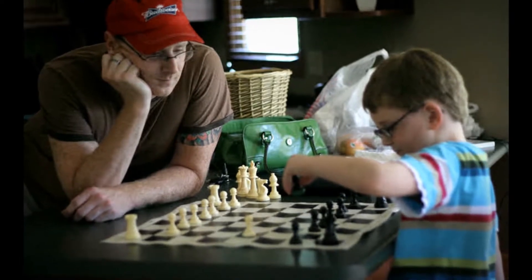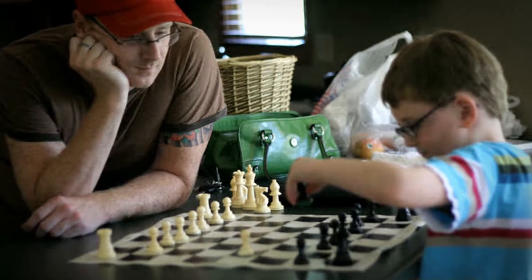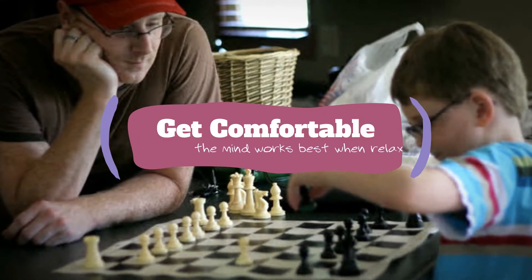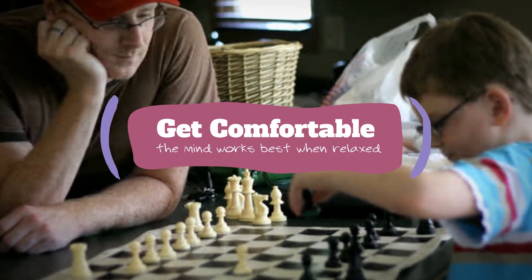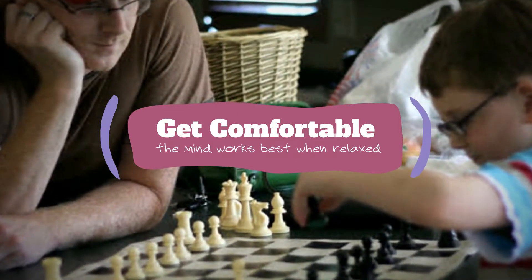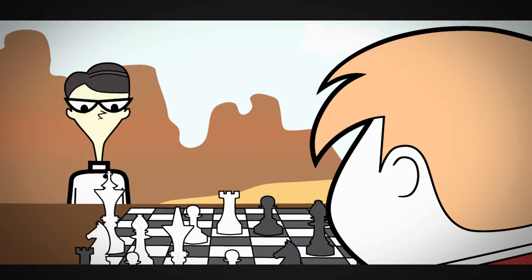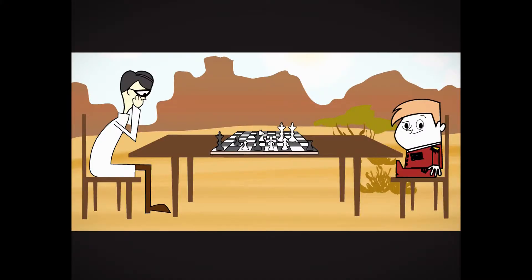It is important that when you start teaching your child, you and they become very comfortable with your environment. We should pick a space that you both like and make it your special learning place. There should be enough space to accommodate both you and your child, but not too much space so that you are not close to each other.